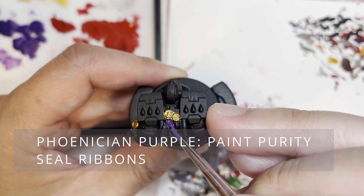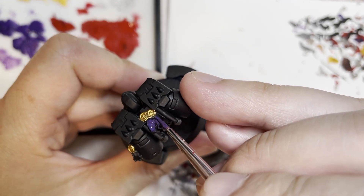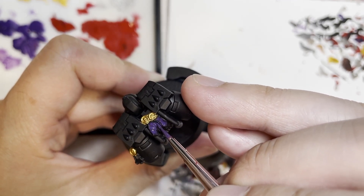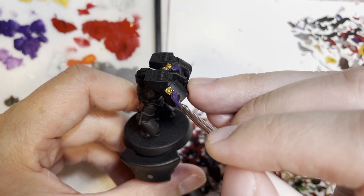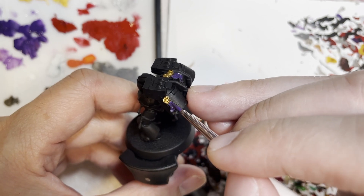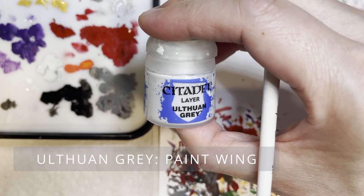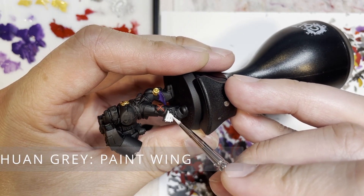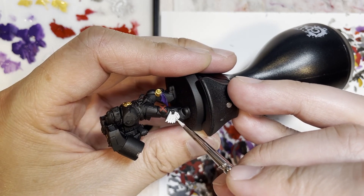With the Phoenician Purple, you're going to want to paint the purity seal ribbons. The reason I chose to paint this area is because it breaks up the monotony. The purity seal and ribbons are literally in the middle of the jet pack, and putting something like that in the middle helps the model pop out a lot more than it usually would.